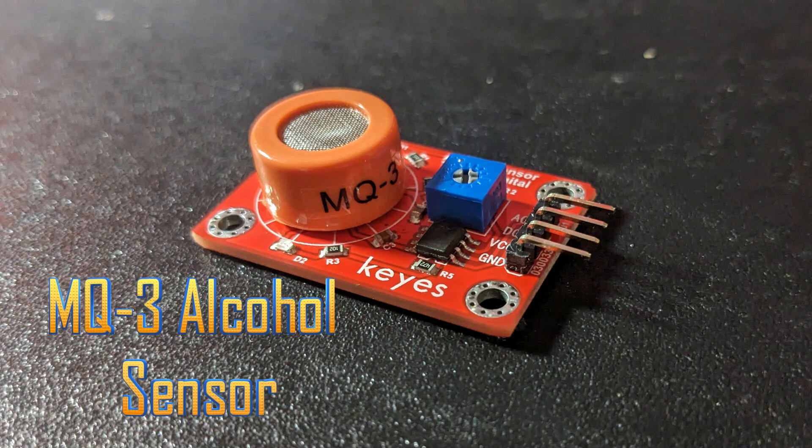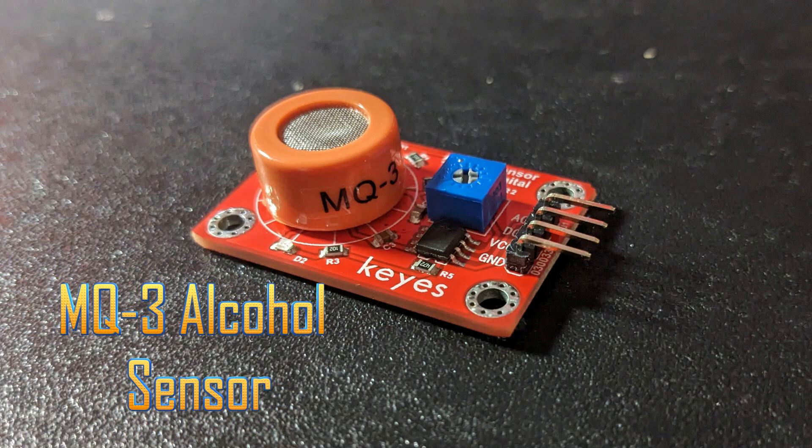The MQ3 alcohol sensor is a four-pin heat-driven gas sensor module. It detects gases like alcohol or ethanol and can also be used to detect smoke. It has a high sensitivity and outputs a digital or an analog value based on the alcohol concentration.